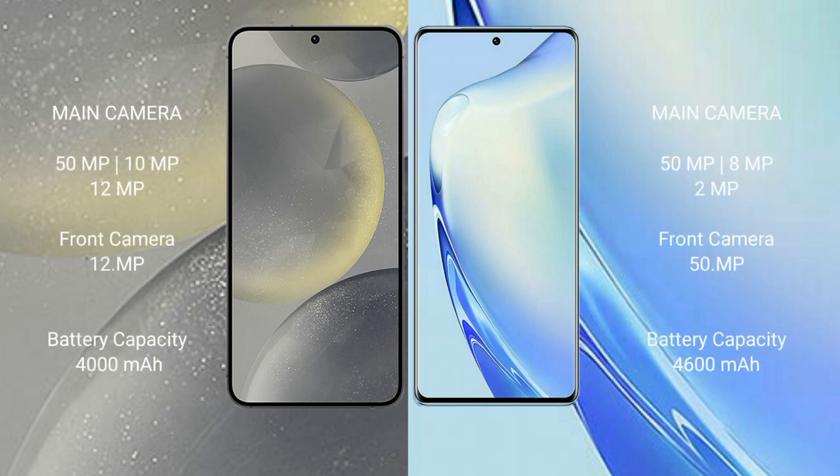The Samsung Galaxy S24 features a triple camera setup: 50MP plus 10MP plus 12MP, with a 12MP front camera. The Vivo V27 also has a triple camera setup: 50MP plus 8MP plus 2MP, with a 50MP front camera. The Samsung Galaxy S24 has a 4000mAh battery with 25W fast charging support, while the Vivo V27 has a 4600mAh battery with 66W fast charging support.